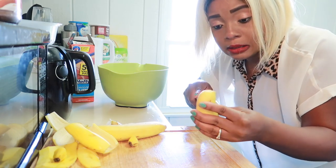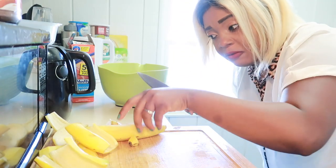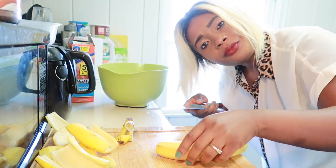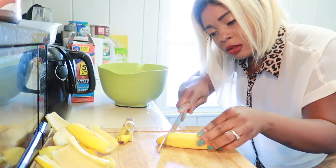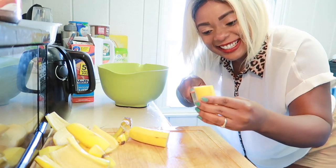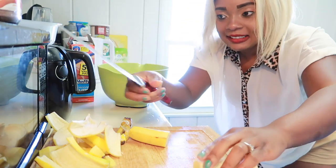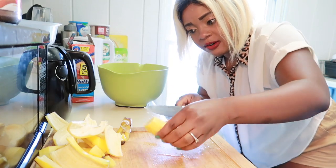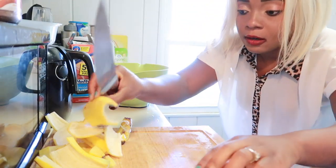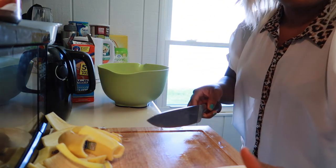I thought I'd share that with you guys. I use these for smoothies — you can just get them from the freezer, add your milk, and there you go, you have your smoothie. It's really great to freeze your fruit. Alright guys, so the banana is done.